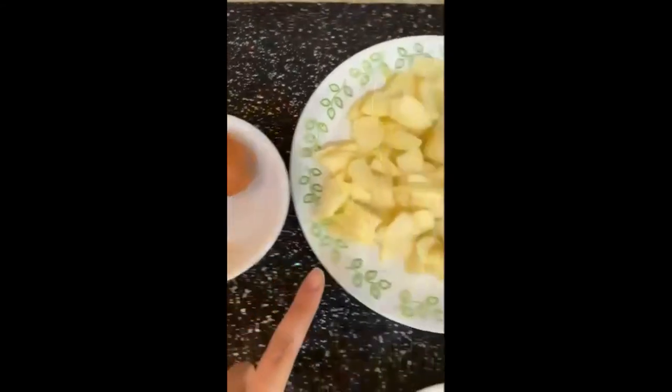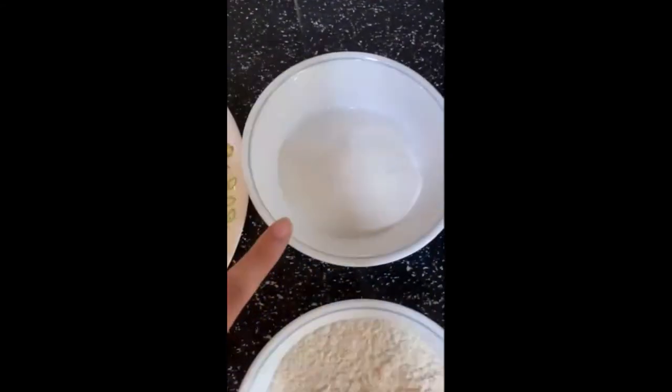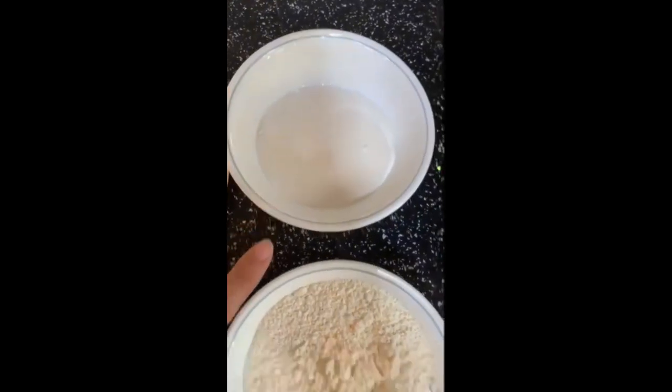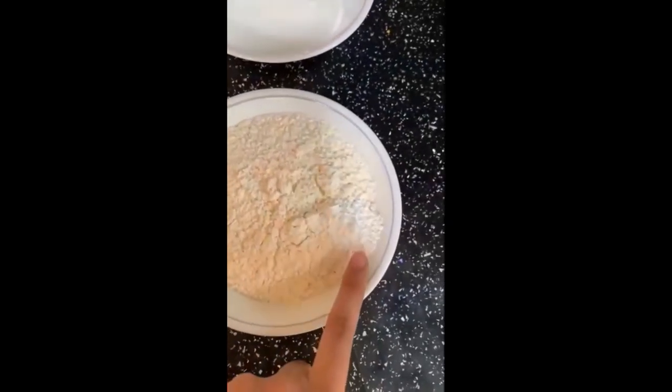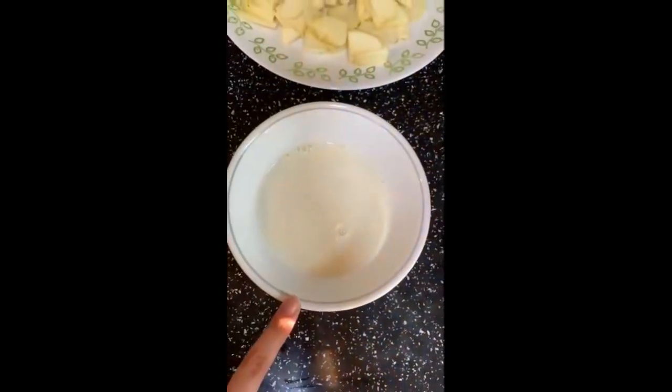For the cake portion you'll need two large eggs, one and a half peeled and thinly sliced apples of your choice, 150 grams of sugar, 200 grams of plain flour, one teaspoon baking powder, and 100ml of whole milk.